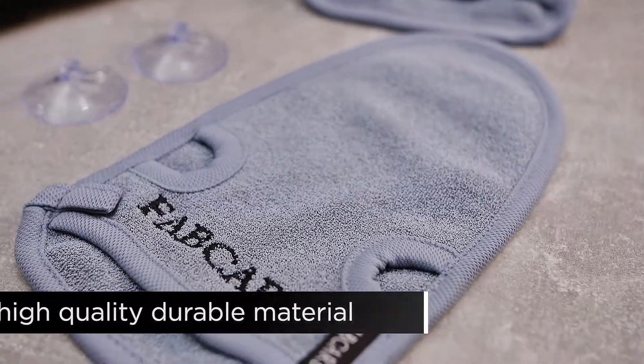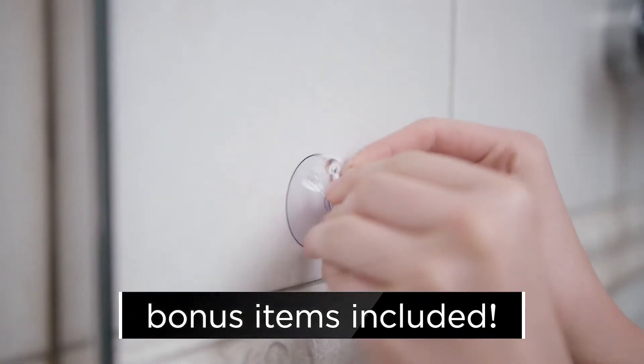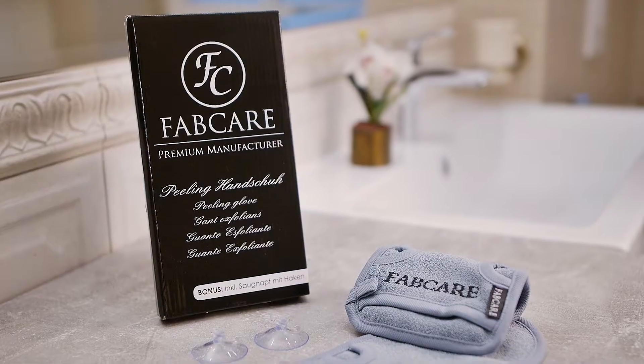And that's not all — we've also included an extra suction cup hanger, so you have everything you need to start enjoying your showers more. Treat yourself with our Natural Bamboo Peeling fiber gloves, and your skin will thank you. FabCare — Fabulous care. For you.